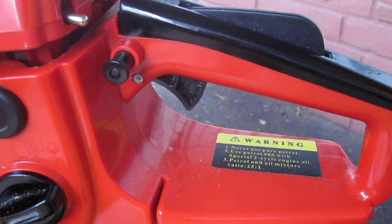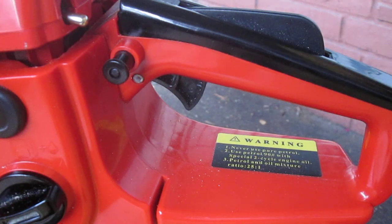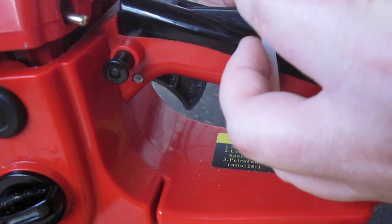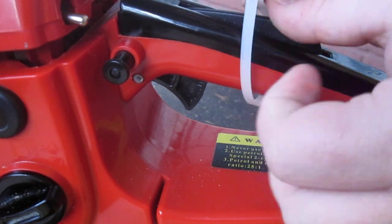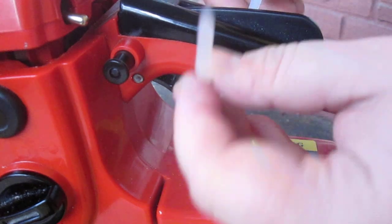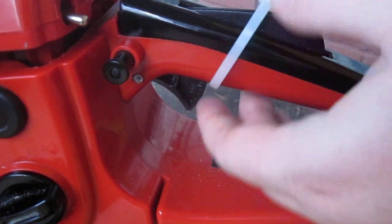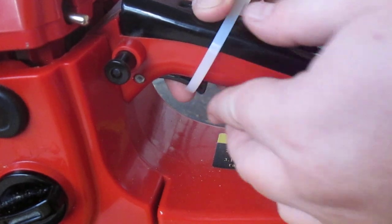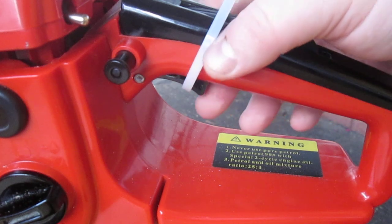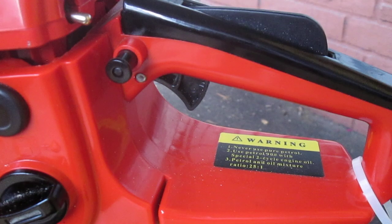Here's the zip tie up close. What you're going to do is put the zip tie around the back handle, put it through right up here, and then be very careful when doing this so you don't tighten it too much. Just test it by holding the throttle — right about there, that's how you want it to be.